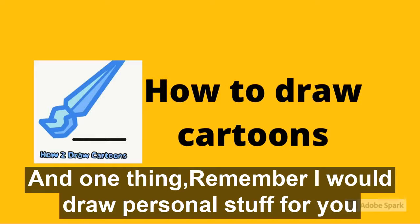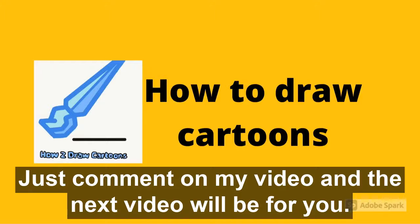And one thing — remember, I will draw personal stuff for you. Just comment below and the next video will be for you.